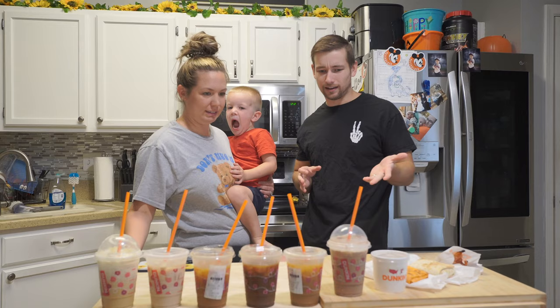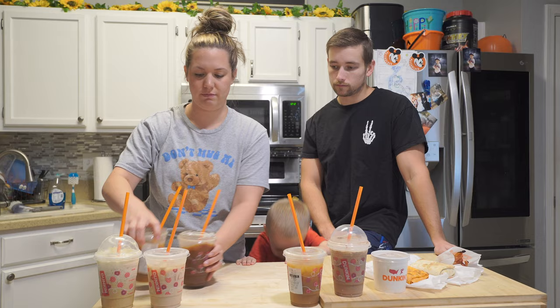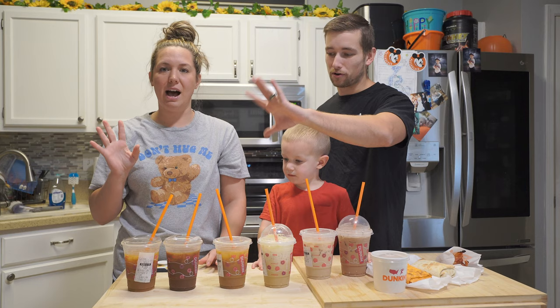I was not a fan of that peppermint latte — I thought it was gonna be a lot better. My pick is the two cold brews. His ranking: the frozen coffee, the chai, and then the peppermint water last. We both put peppermint at the back. I knew you were gonna do that because you like your cold brew. I'm on a cold brew kick so I can't help it.